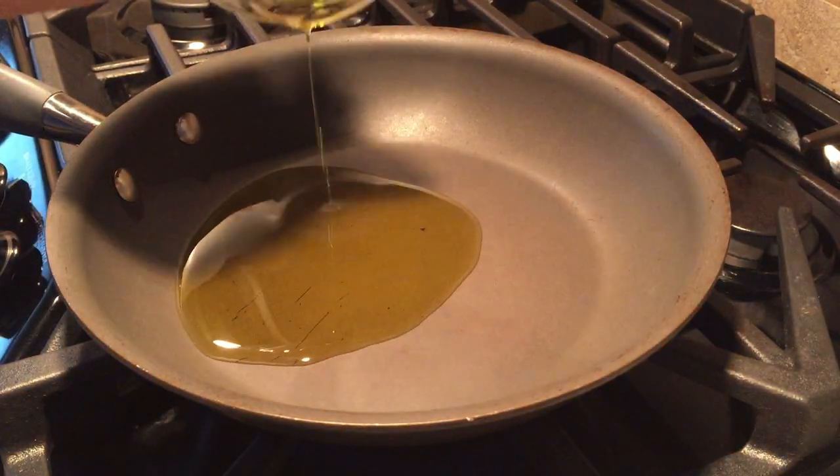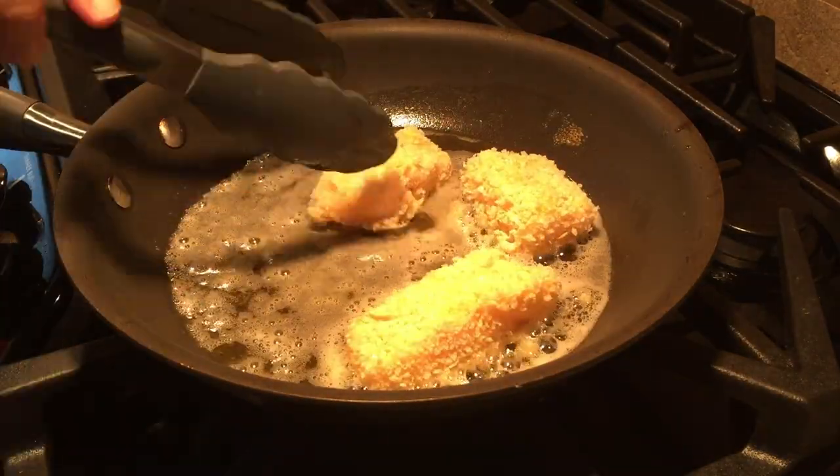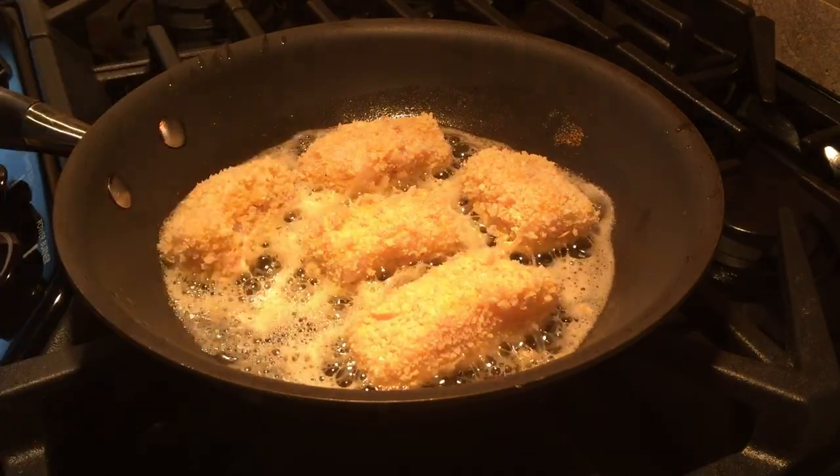Now we are going to melt the olive oil and butter in a pan over medium high heat. Add the fish into the pan and brown on every side. This took me only a minute and a half.